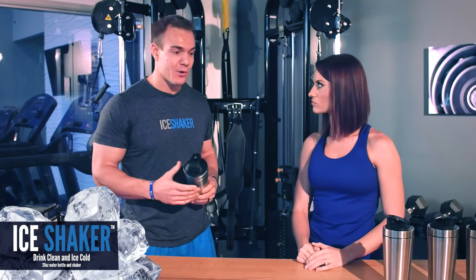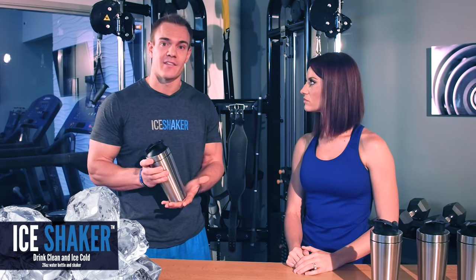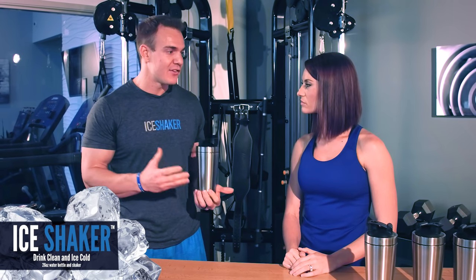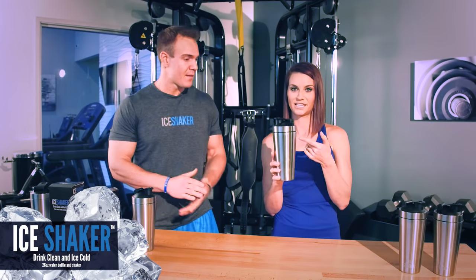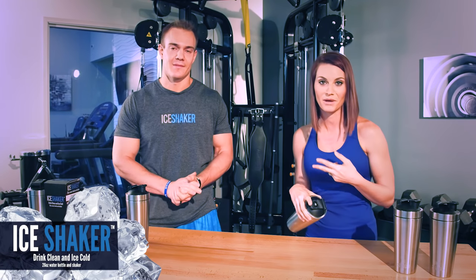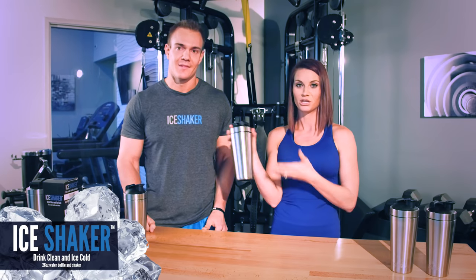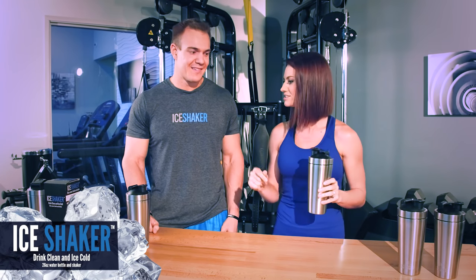One of our slogans is to drink clean and cold. With that, we've got the BPA free top and the stainless steel bottle, so you don't have those toxins leaching into your drink — you never have to worry about that. This thing keeps your drinks cold and it won't spill. You can make grandma happy, mom happy, the kids happy. Everybody's happy, and dad's going to go work out, shake it up, and keep his drink cold. Everybody's good.